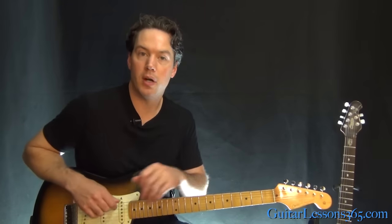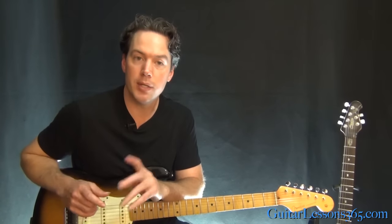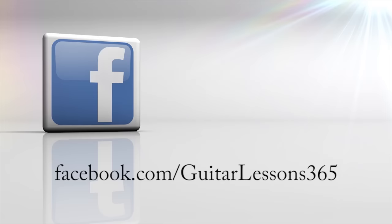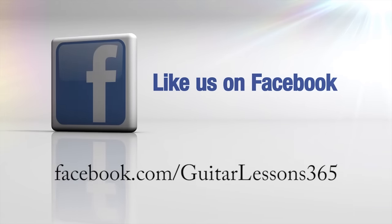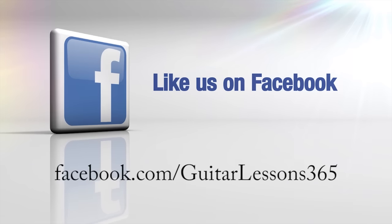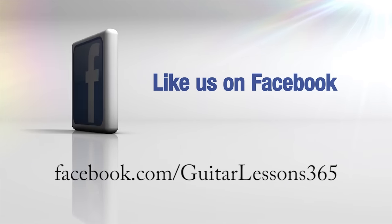And that's about it for all of Brian May's guitar parts in Bohemian Rhapsody. It's an amazing song with some really unique guitar lines. I hope you guys enjoyed it — make sure you check out the solo video if you haven't yet. I'll see you again soon for guitarlessons365.com.